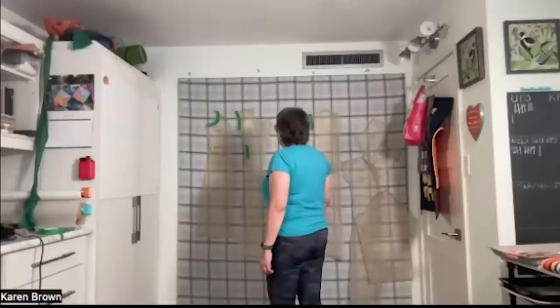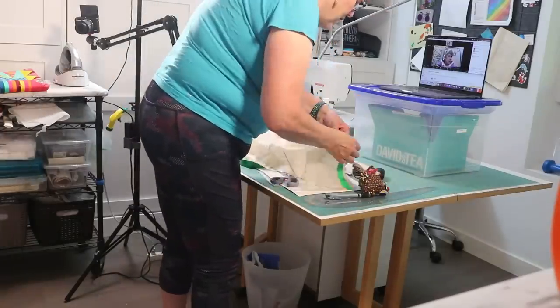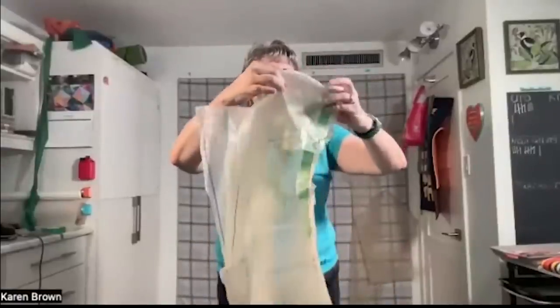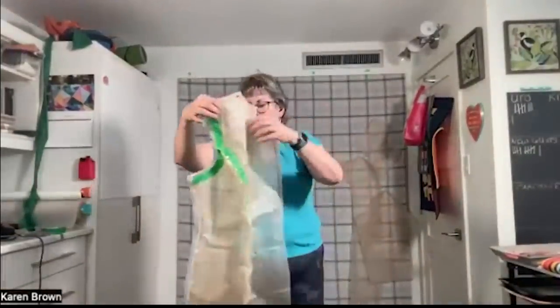First she had me pin all the tissues together and try them on — wrong sides together. First pin the two fronts along the seam allowance, pinning right on the line, with pins pointing down so they don't fall out with gravity. This was awkward but I was gentle with the tissue and the tape really helped strengthen the edges. Then pin the shoulder seams and the side seam, because you have to see how the whole thing acts as a unit.